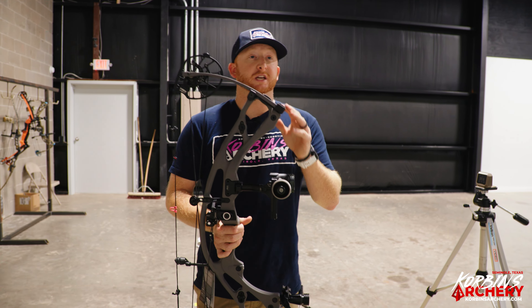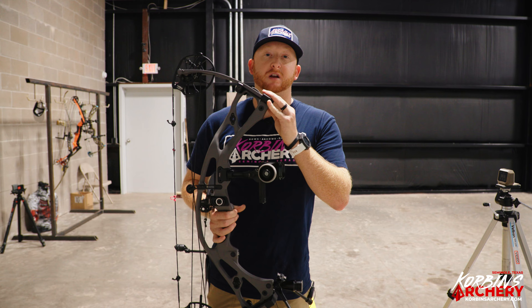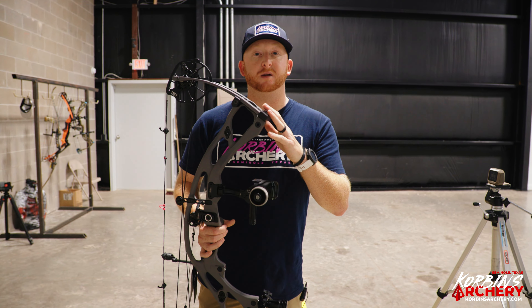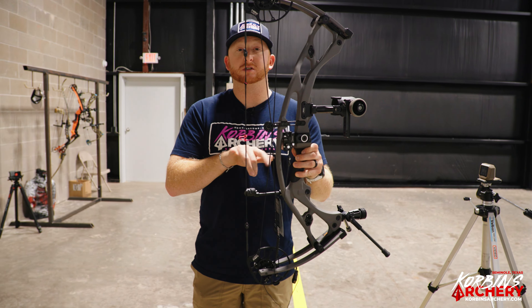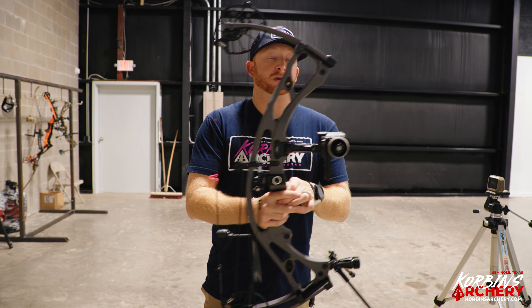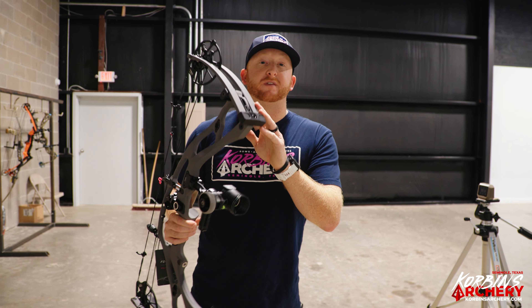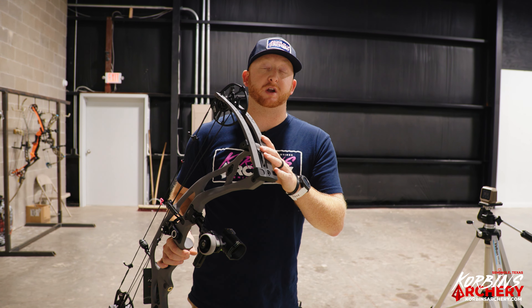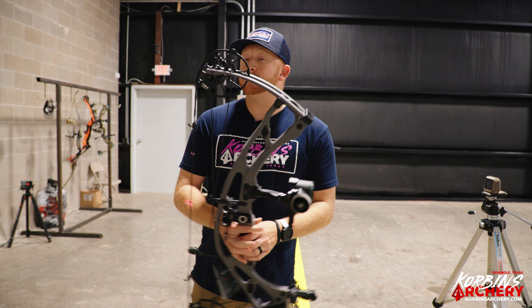The RX8 comes in at four pounds even — a very light carbon bow. Hoyt is the king of carbon and they know exactly how to make one. This bow measures 30 and 9/16 inches axle-to-axle with a 6⅛ inch brace height. IBO speed is 342 fps, so it's still a very fast bow. Draw length adjustment is 25 to 30 inches on the regular RX8.